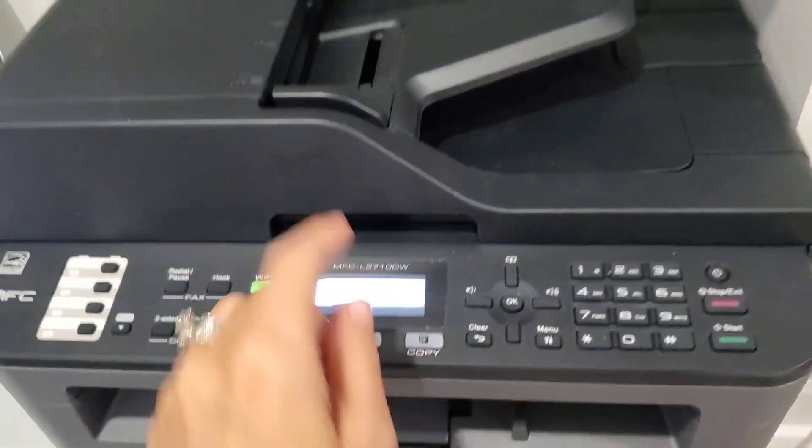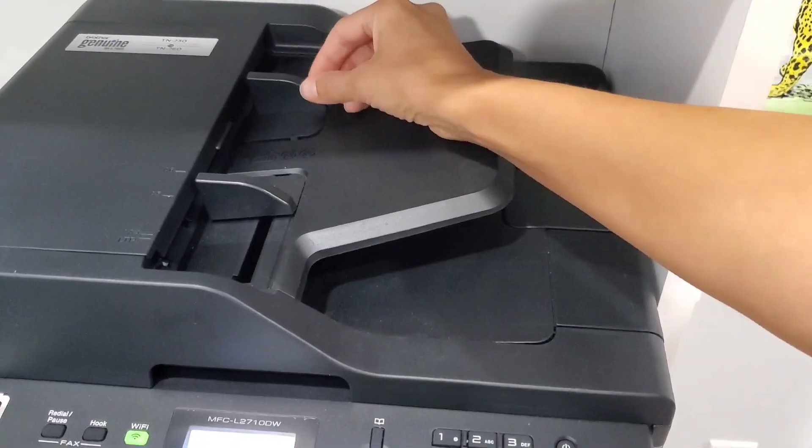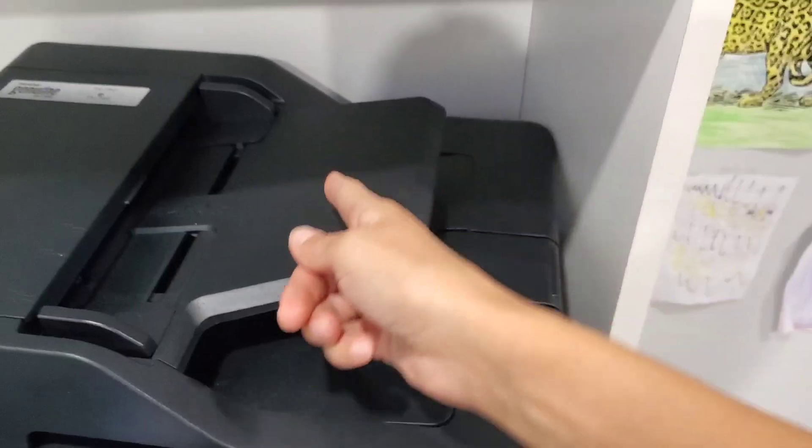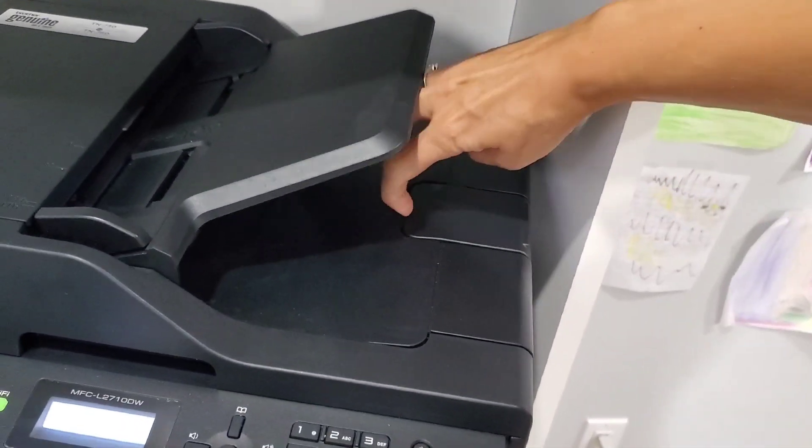To fax, you put a page in here. You can make it smaller or bigger, and then it'll come out this way. You can open this tray to catch it.